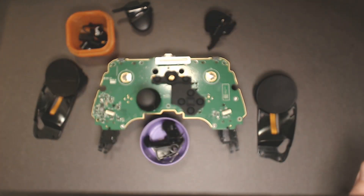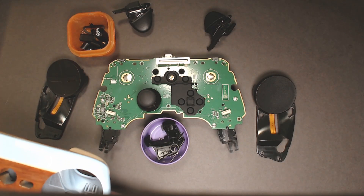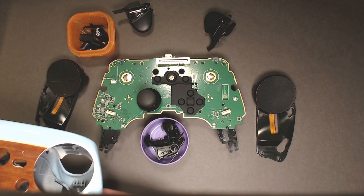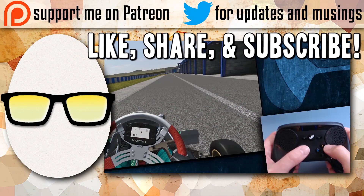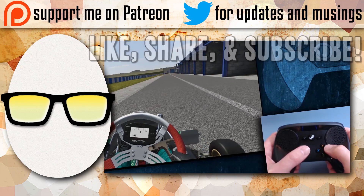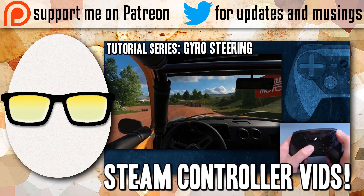That's a Steam Controller all ripped apart. Now I have to put this thing back together and then I can show off that. A lot of rambling, but I tried to stay on point. I will see you around.